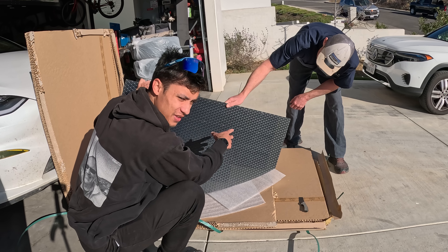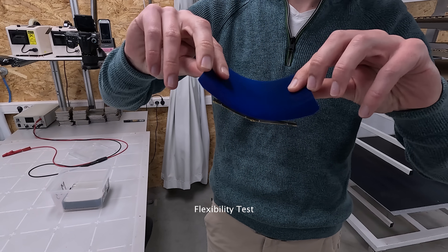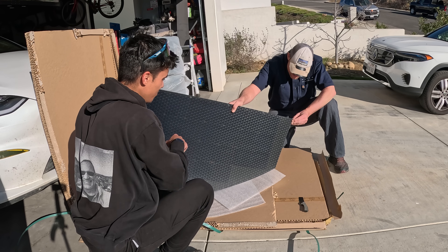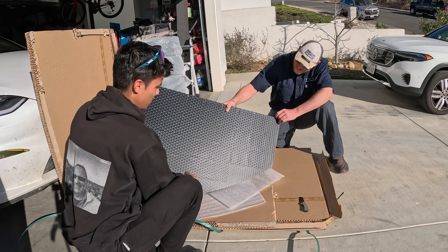These panels are durable enough that you can step on them, poke them with a stick, and rocks can be thrown at them. It's basically like a PPF and they're vacuum sealed. Each one is about 150 watts, and I have two of them — so about 300 watts total.